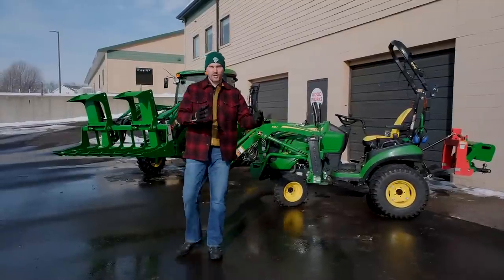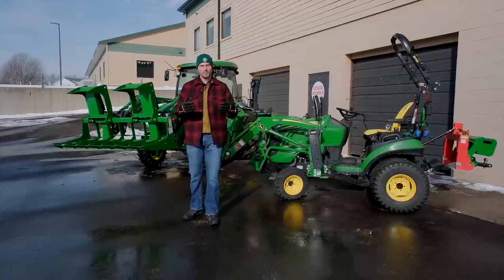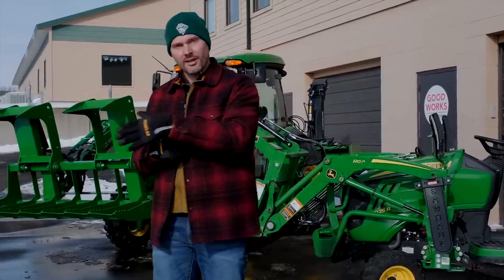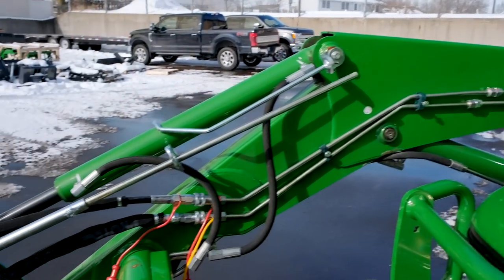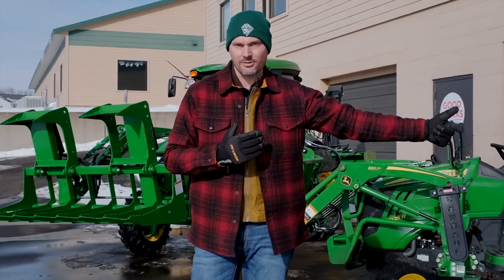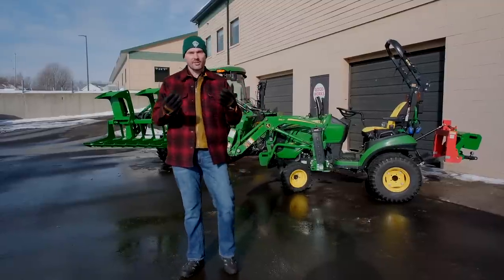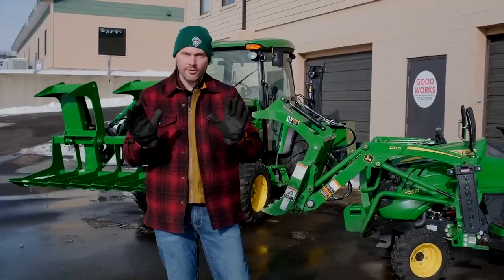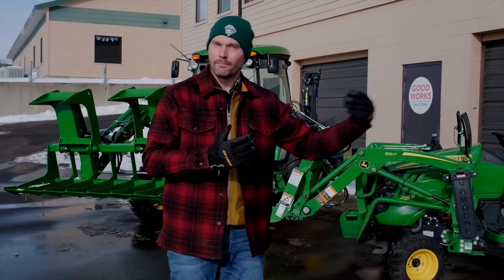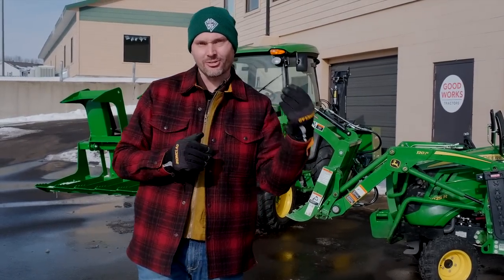My interpretation: if I'm listing a tractor for sale or having a conversation with a customer, I'm going to identify if it's a diverter or if it's a third function. That does not mean it's run all the way up front and ready to plumb in a grapple right at the end of the loader arms. But if you do have hoses or lines run all the way up front to the very business end of your front end loader, I'm going to call that grapple ready — because you don't have to invest the cost to run lines from the back all the way up front. That's an extra cost you don't have to consider. But if your third function or diverter terminates on the backside, all you need to do is get some soft hoses made up, plug them in back there, route them all the way up front to your loader, and you're ready to go. The important part is having that third circuit on your tractor.